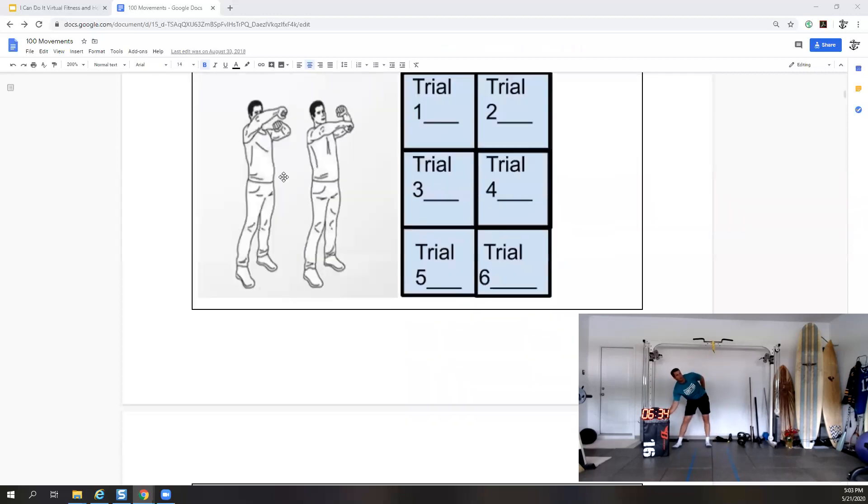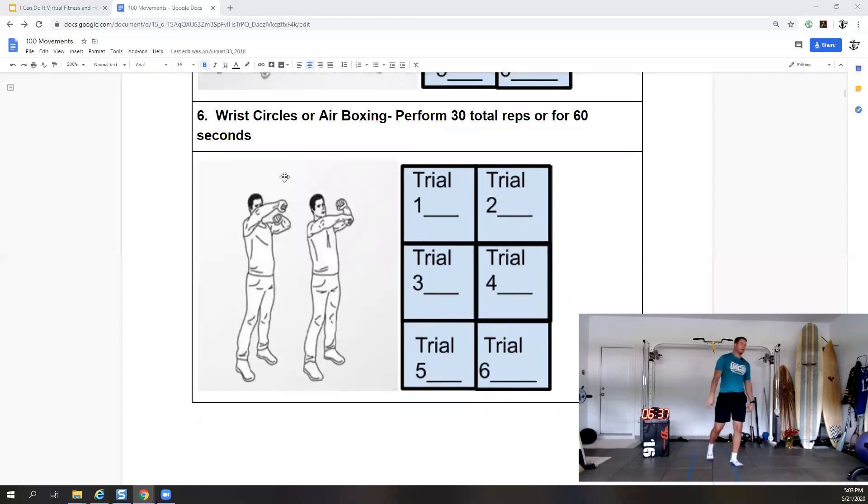Now we have wrist circles or air boxing — perform 30 reps or for 60 seconds. We'll start at seven and work to eight. This is wrist circles — three, two, one. We'll do wrist circles for 30 seconds: 15 seconds one way, 15 seconds the other, then we'll do some boxing.